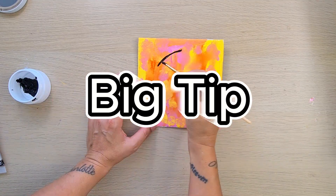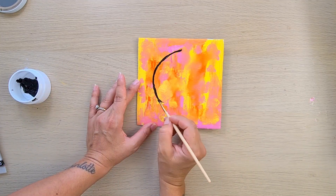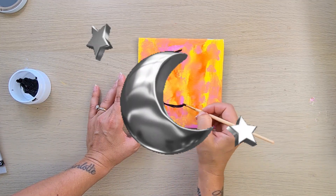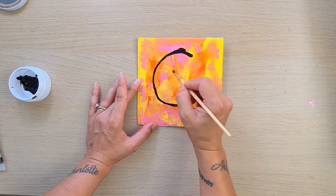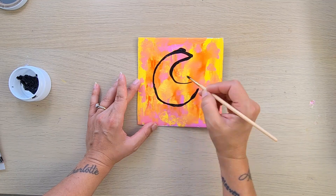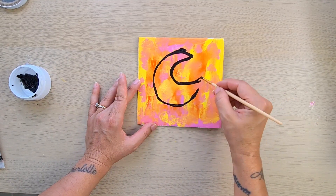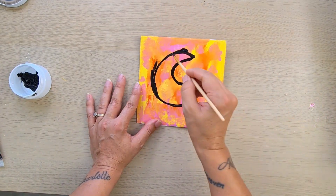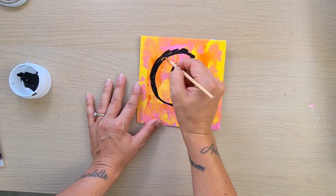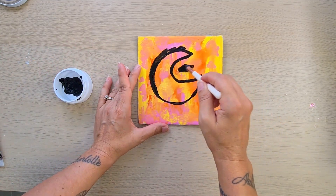I'll give you a big tip. I'm drawing freehand — making the drawing of the moon, the half moon — and I realize it's not the best approach. I would suggest you get a pencil and just draw, for example, the half moon with the pencil first.